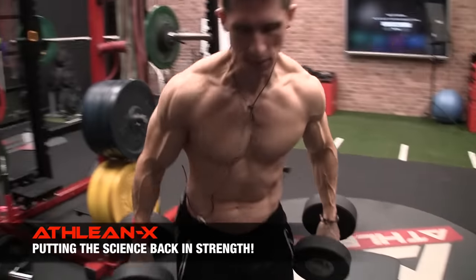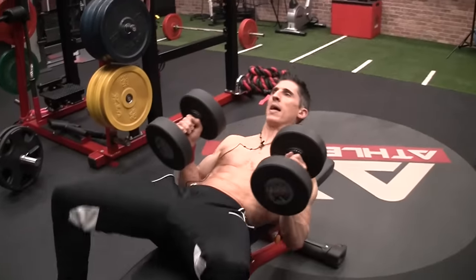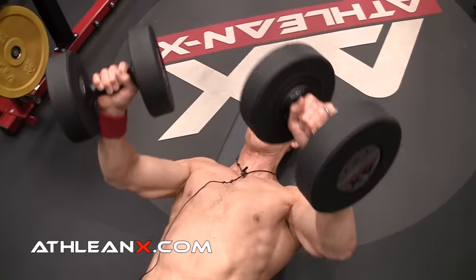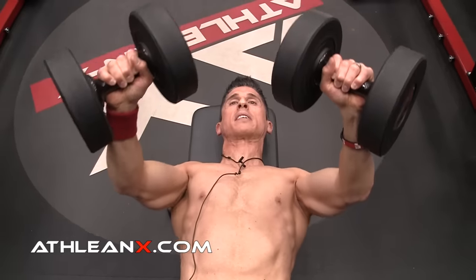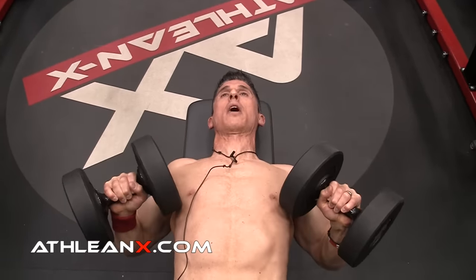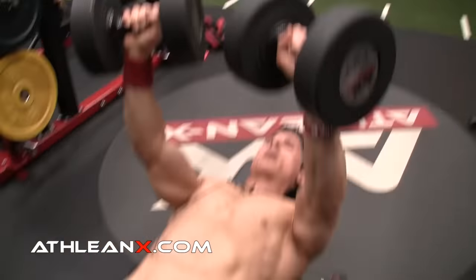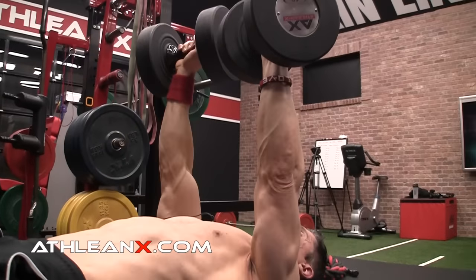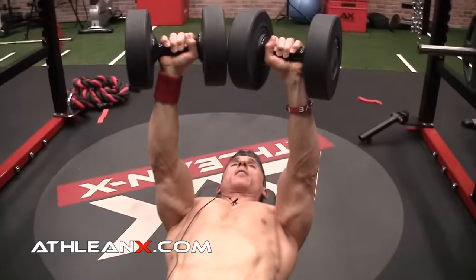It starts right here with the dumbbell variation of a bench press. Why are we doing a dumbbell bench press? A couple of reasons. Number one, we do know that this is an exercise we can load up fairly heavy and use as a progressive overload exercise. We can get a great range of motion with the dumbbells because they can come down slightly lower than the chest itself — that might be stopped by the barbell. We also have the opportunity for a bigger range of motion because as I bring my arms up straight, I can also bring them towards each other.